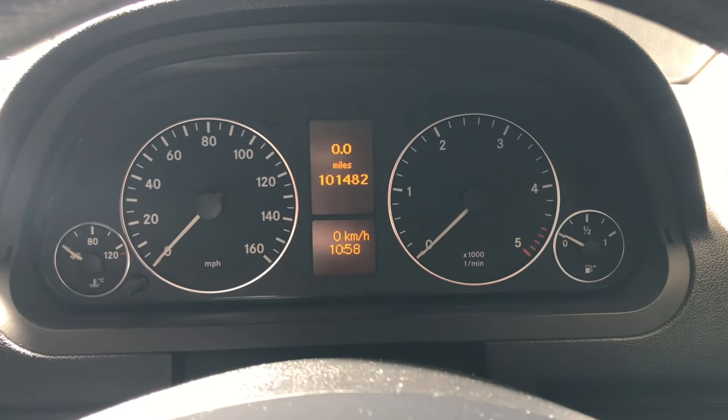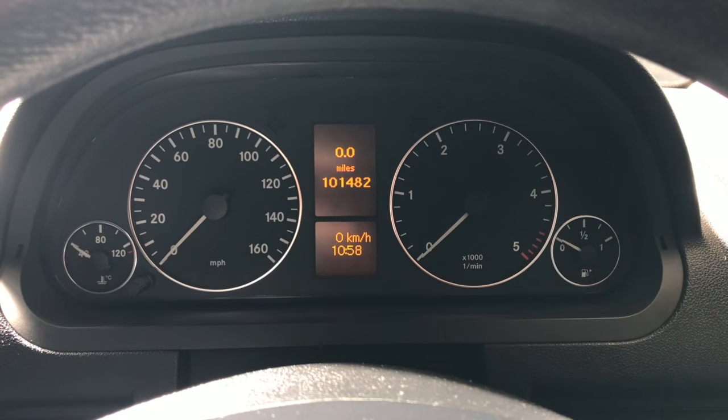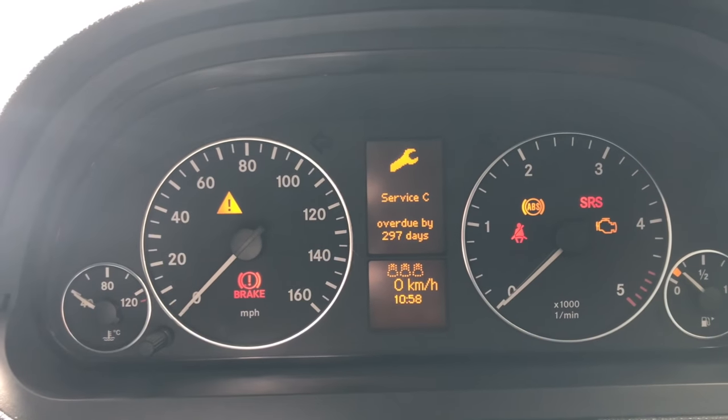This video is to show you how to reset the service light on a Mercedes-Benz A-Class. This is a 2007 vehicle but this applies to models from 2004 to 2012. If you turn on the ignition it flashes up and says service is overdue.